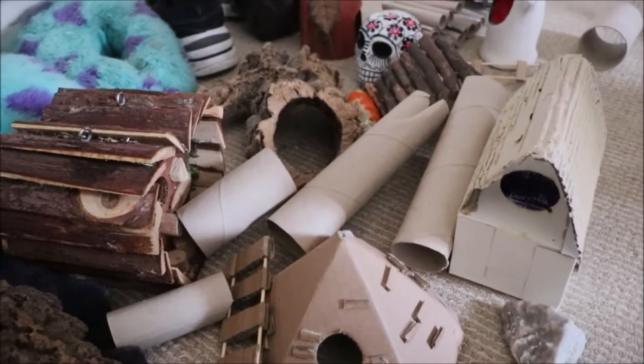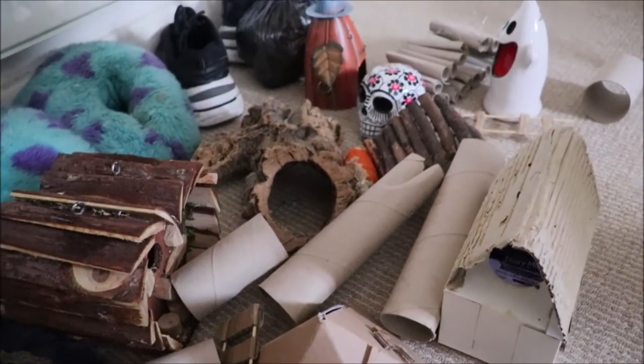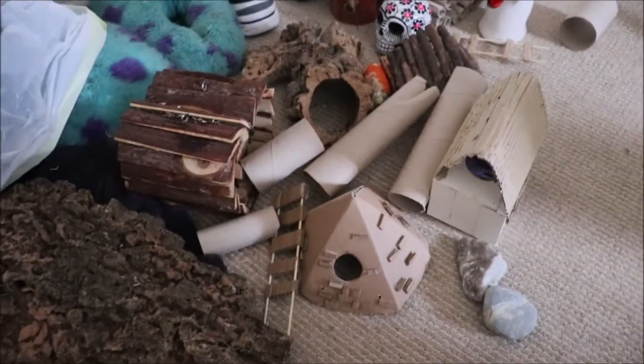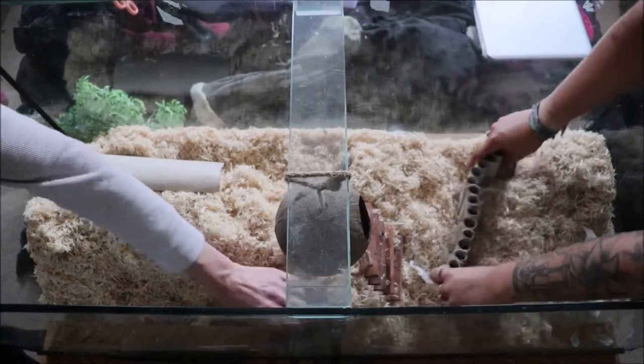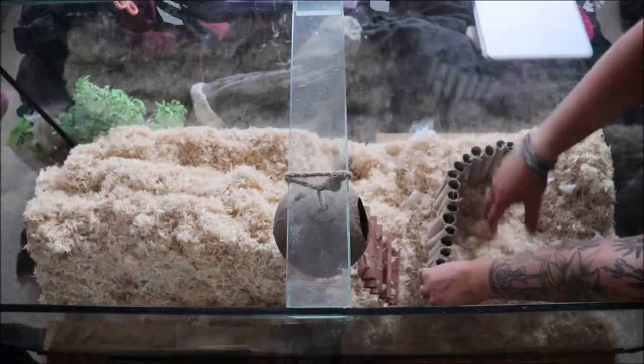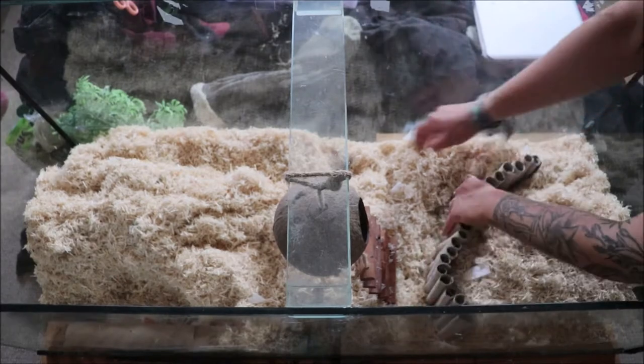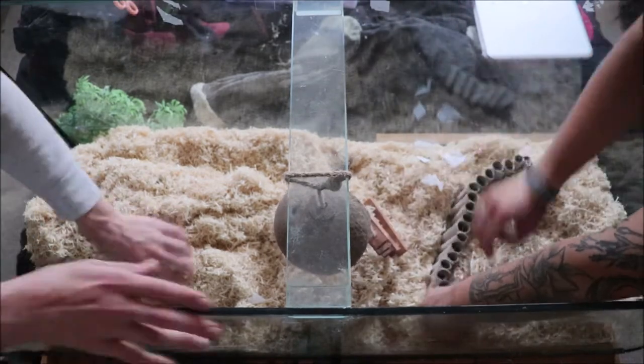I just want to show you all the toys I've got for them. A lot of these are just kitchen roll tubes and paper roll tubes — those can be thrown away and replaced really easily. Some of the other toys I've made are out of cardboard, and some are wooden toys we've bought, and cork logs and things like that.